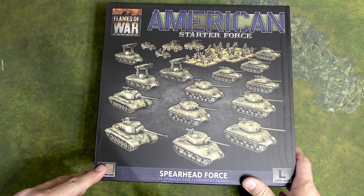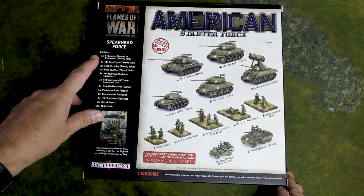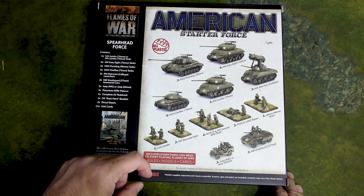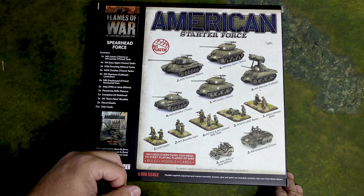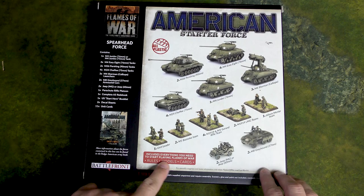If you're not a Sherman aficionado you might not recognize everything, but we'll flip it over and describe the various contents. Looking at the back: we get one Jumbo, which can be built as a 76 or 75 millimeter; four Easy Eight tanks; two Pershings; four Chaffees; three M4 Sherman Calliope launchers; two M8 Greyhound armored cars; two jeeps; and one parachute rifle platoon. Also a rulebook, Start Here booklet, decals, and 11 unit cards — everything you need to start playing Flames of War.